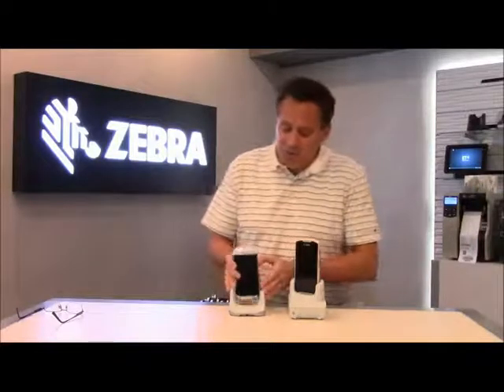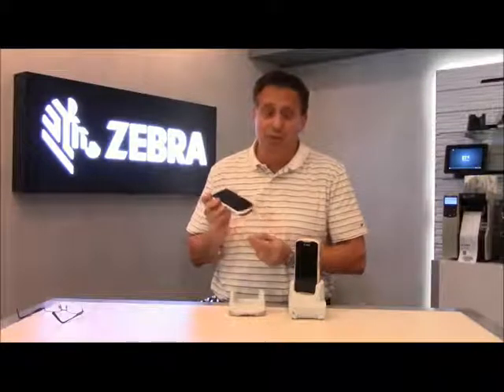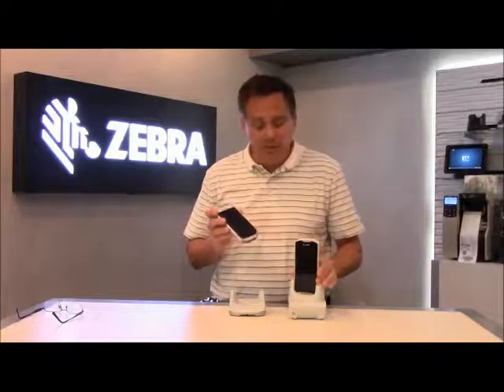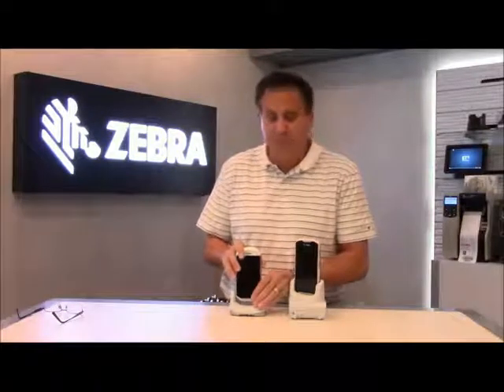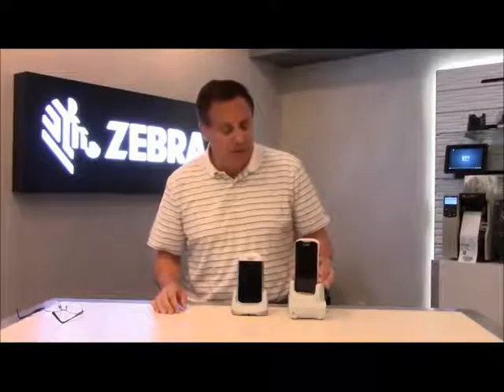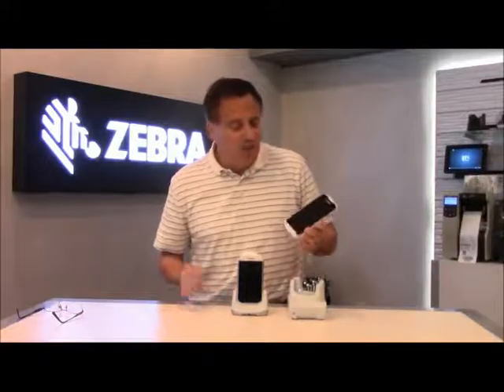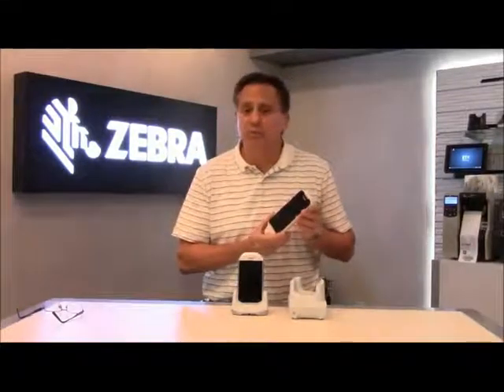Today's market, we've been selling the MC40 Healthcare for a number of years now. Think about the TC51 Healthcare as the next generation in this space. We've learned a lot from the MC40 and all our healthcare customers, nurses, and hospitals that utilize the product today. So like our TC51 standard product, there are a lot of new improvements that we've made in this product.